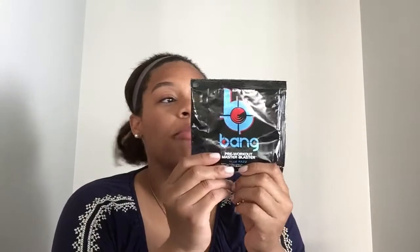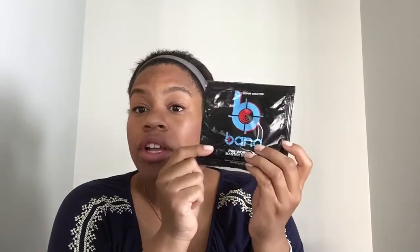This next item is from the same brand — Bang. This is a pre-workout powder. You're going to put it into water and take this right before you work out. It's in the blue raspberry flavor. You mix it with 12 ounces of water, and you can use half the packet first if you want to test it, since sometimes workouts are intense. That way you can try it twice before buying the full size.